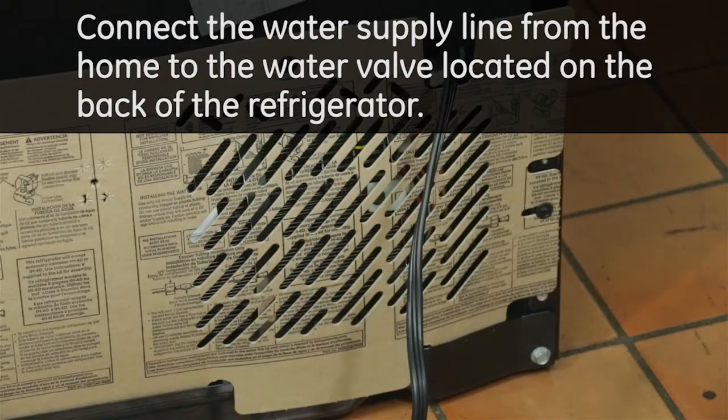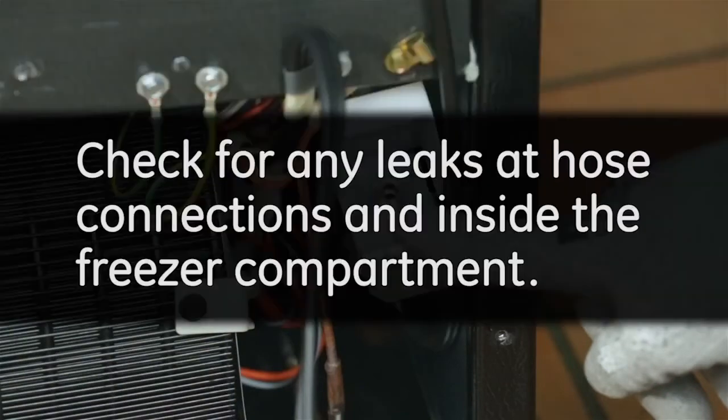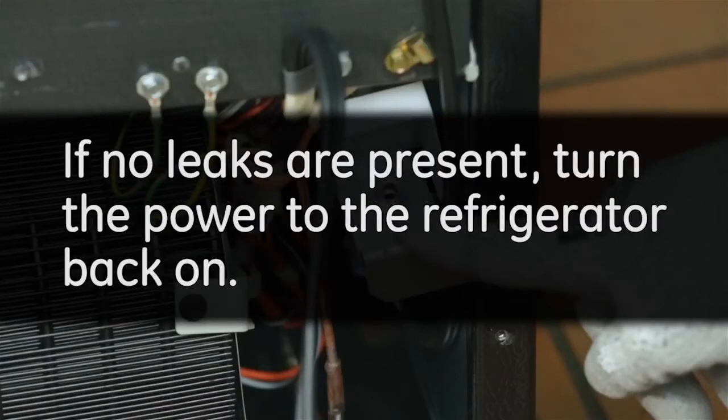Connect the water supply line from the home to the water valve located on the back of the refrigerator. Check for any leaks at hose connections and inside the freezer compartment. If no leaks are present, turn the power to the refrigerator back on.